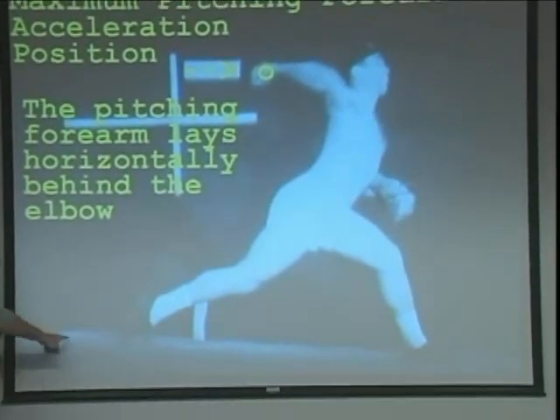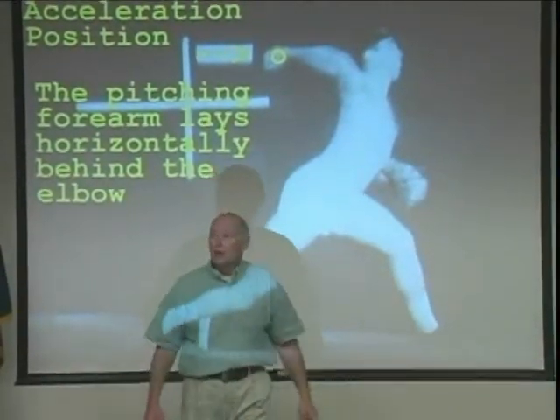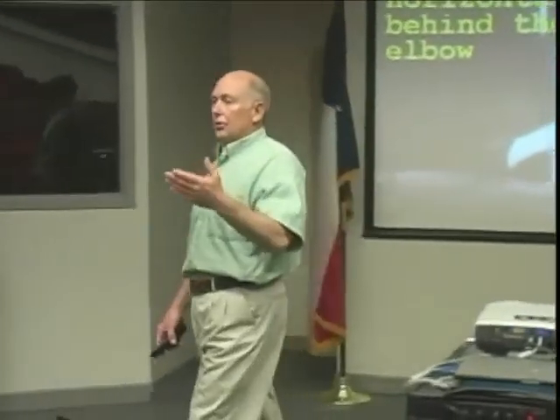Here is the pitching rubber, and here is where acceleration starts. Acceleration does not start until you're almost three and a half feet in front of the pitching rubber. So are you saying all the muscles used to throw the ball...